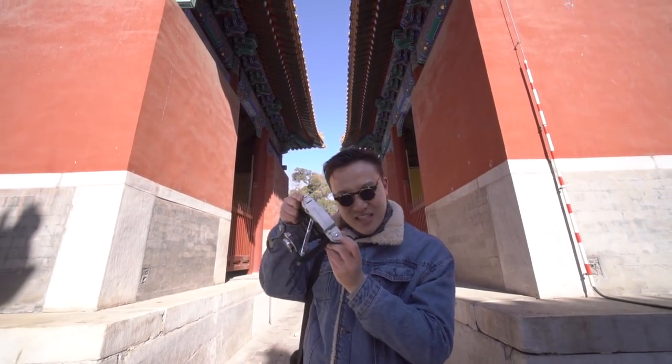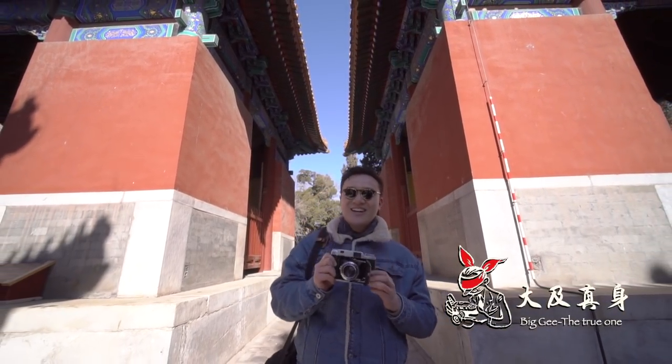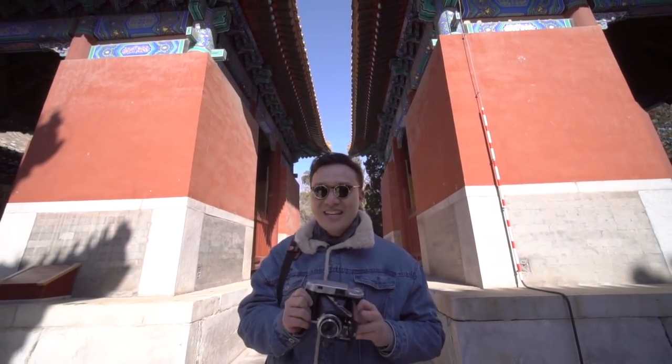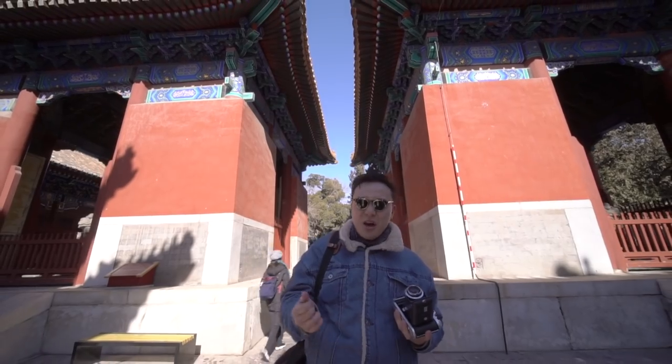This was made in England — this is the Ensign Altarange 820. This camera was made after World War II. There were not that many folding cameras made after World War II because this kind of design was considered quite outdated by then.